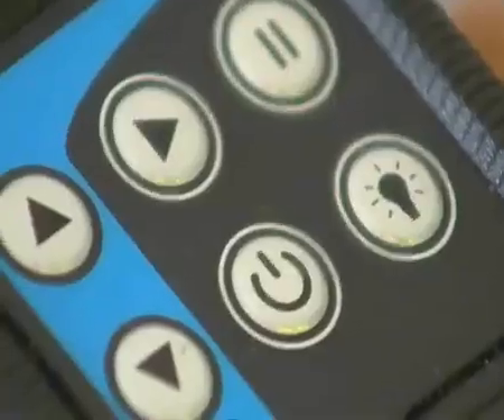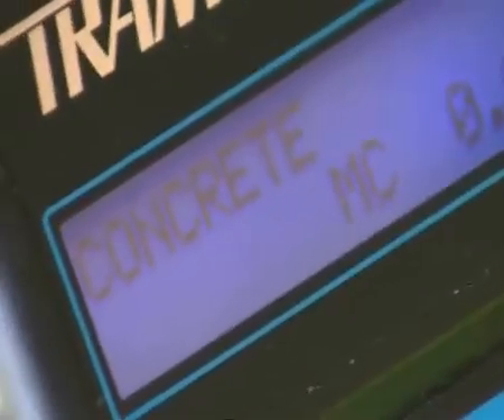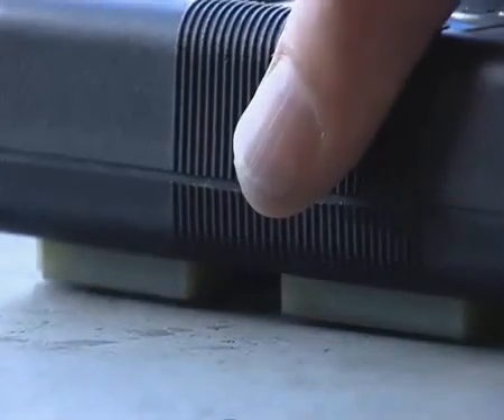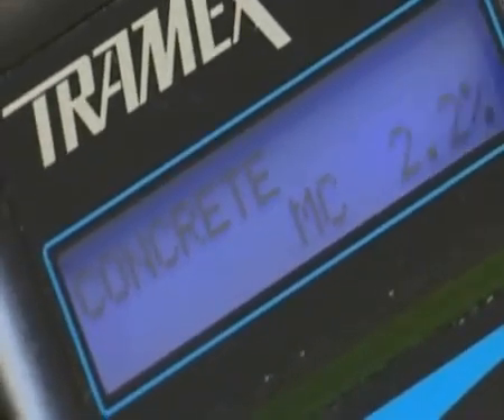To use in the CMEX mode, simply switch on. Place the instrument on the concrete and press down against the surface being tested, and then read the results on a clear digital display.